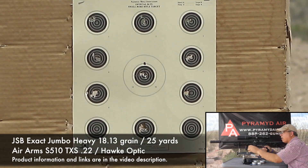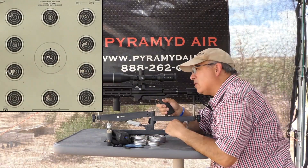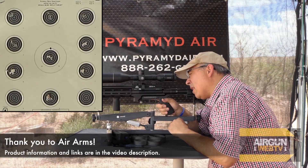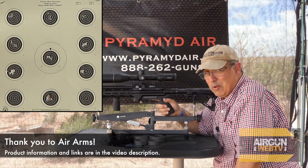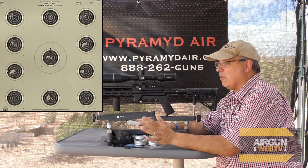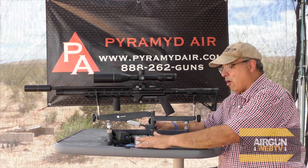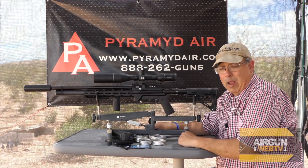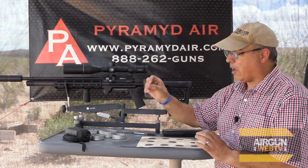Oh yeah — I know that'll definitely qualify for sure, without a doubt. JSB seems to have taken the win, at least for today in the 18.13s. We've shot this gun a lot already and we already know the 18.13s shoot really well, and that shot really really great. Let me go grab that target and we'll measure those groups and look at them through our Pyramid Air MOA overlay card.